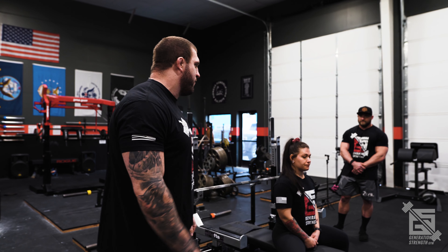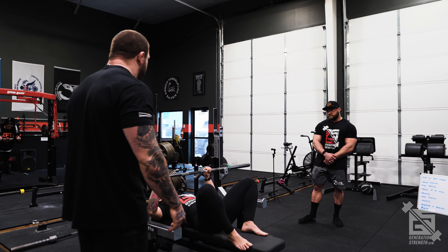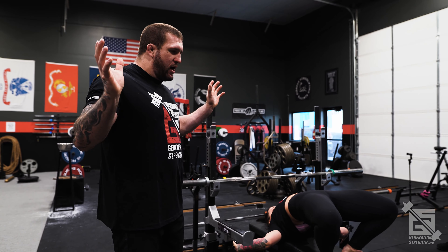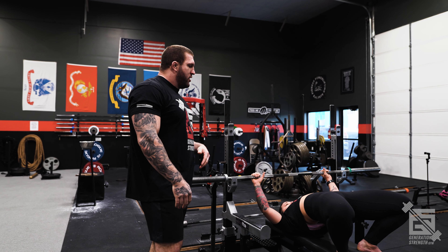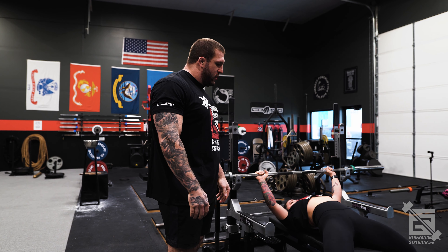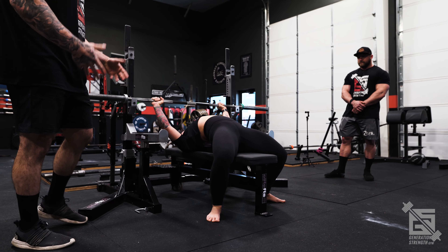I'm going to show a top-first setup with Amber. She's going to lay down on the bench. Generally what we see here is people will use their arms to jam into the uprights to create a lot of upper back tension and get as much of their body weight back onto their traps and neck as they can. This is going to help create a high arch. Then she's going to set her feet onto the floor in a way that she can create enough leg drive through the quads, and then she's ready to bench.